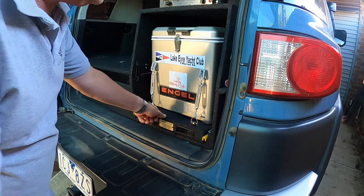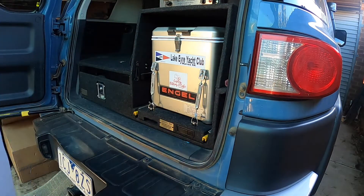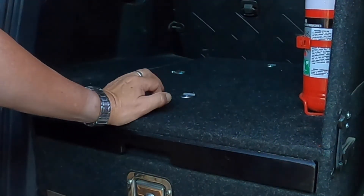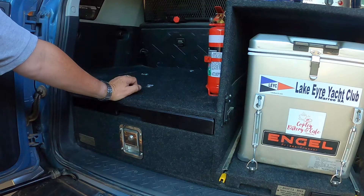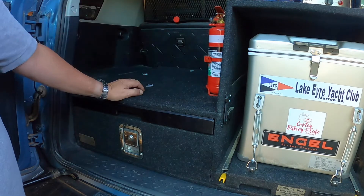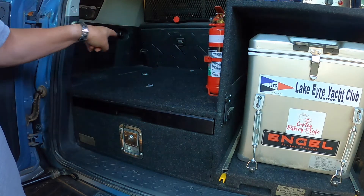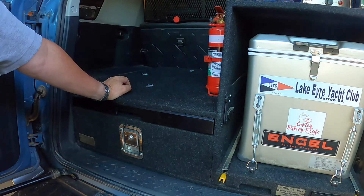Rock solid too. Now let's have a look at the drawer itself. I've got tie-down points that I added to the top of the drifter drawer set here. I have storage boxes which I put in there — that's what I use for my outback travel and all the rest of it. Thinking back, maybe I should have got a double drawer system. My bad.